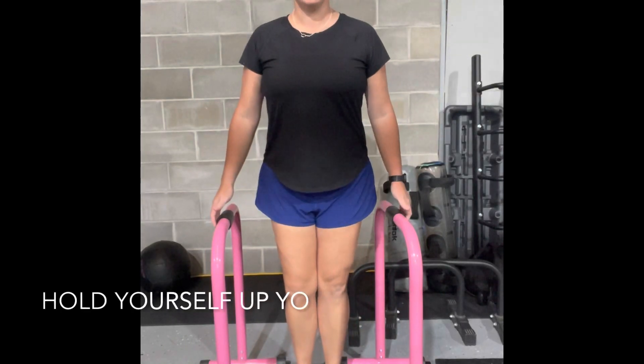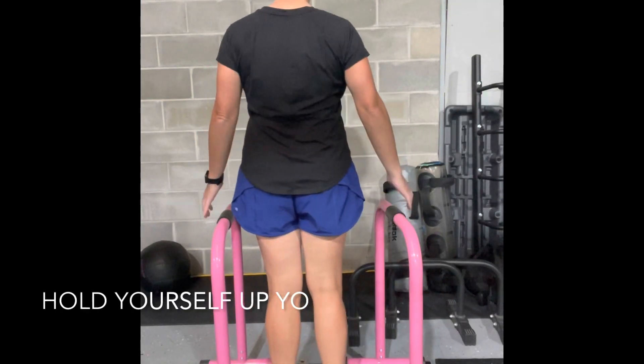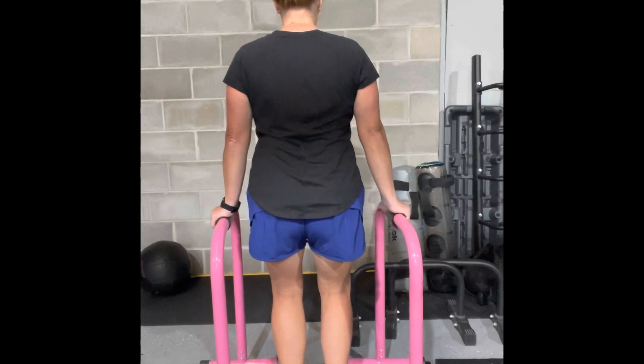If you don't have bars like this, that's okay. You can also find a table or something and just do one arm at a time.